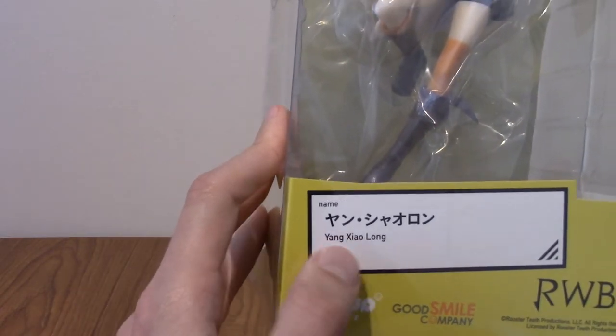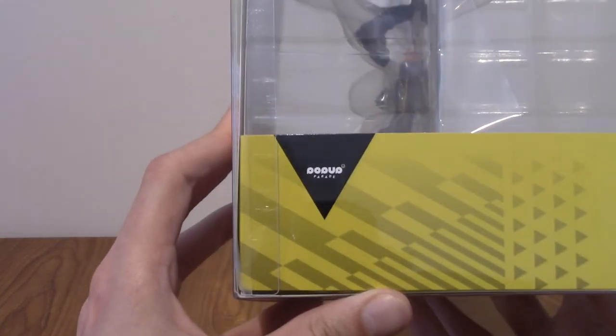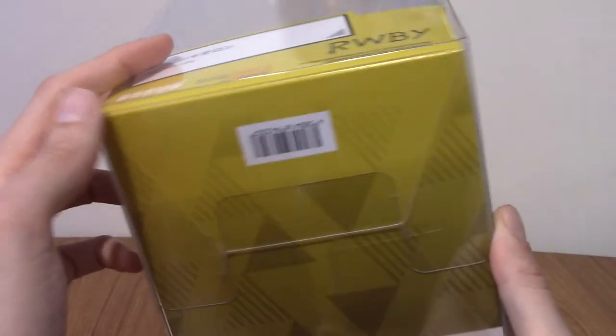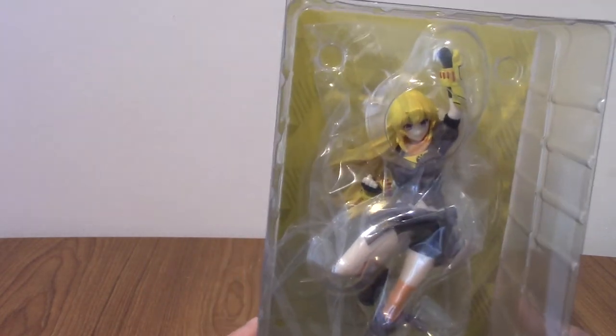There we have her name. I always thought Xiaolong was one word but I have been corrected — it is two. On this side we do not have anything; usually it says Good Smile. That's weird, and that side doesn't say anything either. Well, they've changed the packaging. It's obviously a yellow colour because yellow is her colour. She is the Y in RWBY — there she is, but we'll take a better look at her in a second.